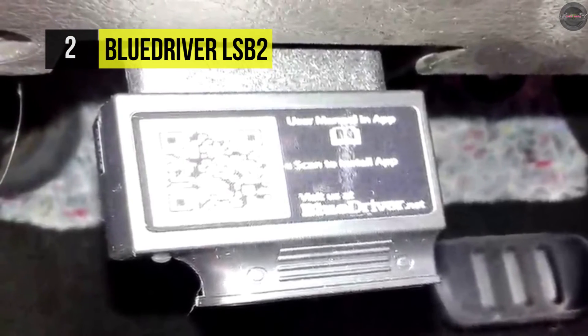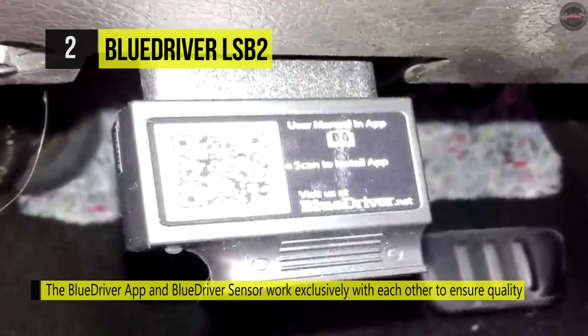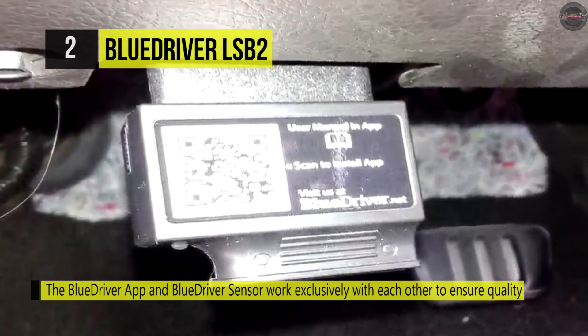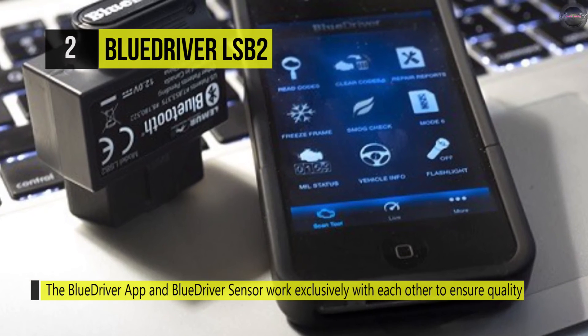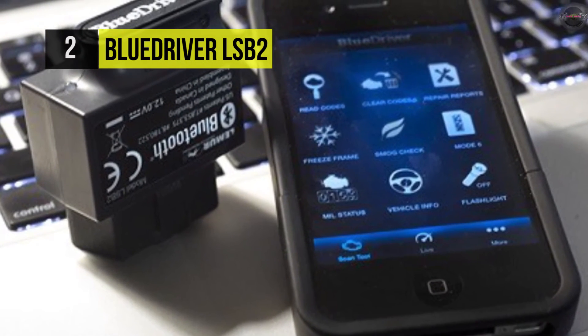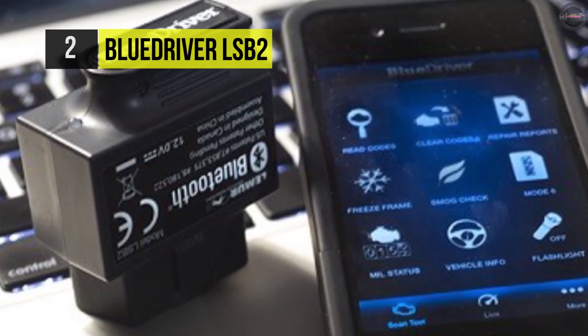It gives you full access to information that's normally only accessible to professional mechanics on the most expensive scan tools. The BlueDriver sensor and the free BlueDriver app are designed to work exclusively as one single tool, delivering the best experience.